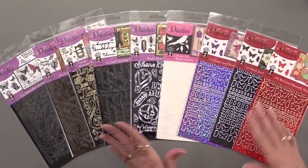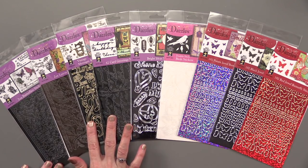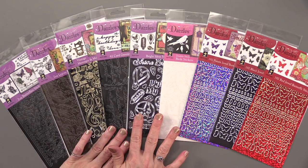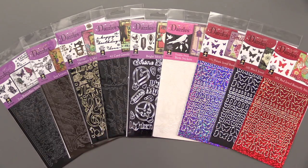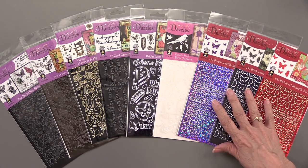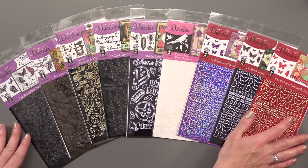Here they are, all nine of them as promised, in lots of different finishes. We have Zen Butterflies, Zen Leaves, Vintage Messages and Motifs, 42 Card Greetings, Bright Ideas, Double Stick Birds, and we have purple, black, and red butterfly jewel Dazzles. Each of these has 192 pieces — it's absolutely amazing. We're going to show you each of these individually as we get into the projects.